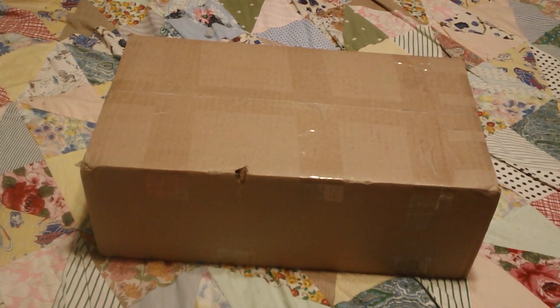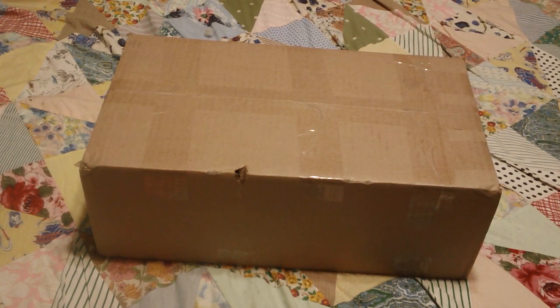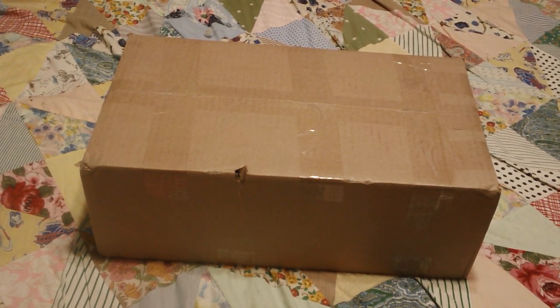Hello everyone and welcome back to my channel! We have a box opening of a new baby we're adding to the nursery. This is a baby I got from Judy Burrell — Baby Kisses Nursery, I believe — she's a very wonderful Canadian artist that I've had the pleasure of getting babies from before.